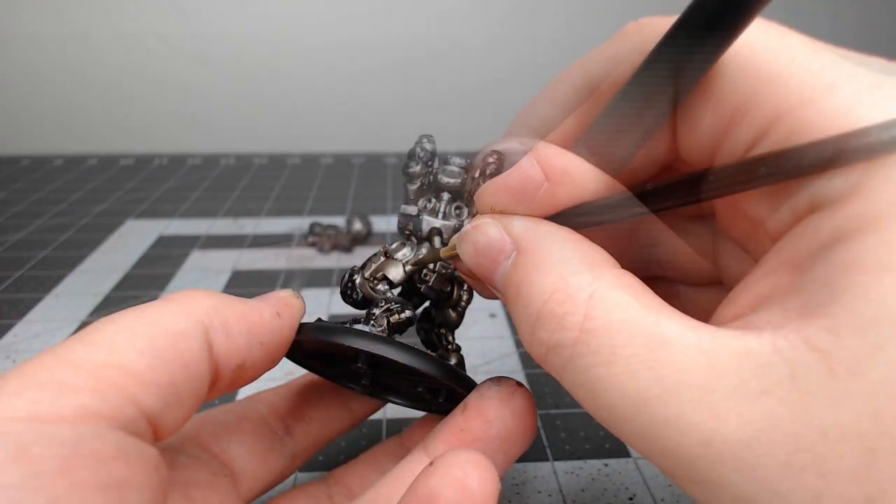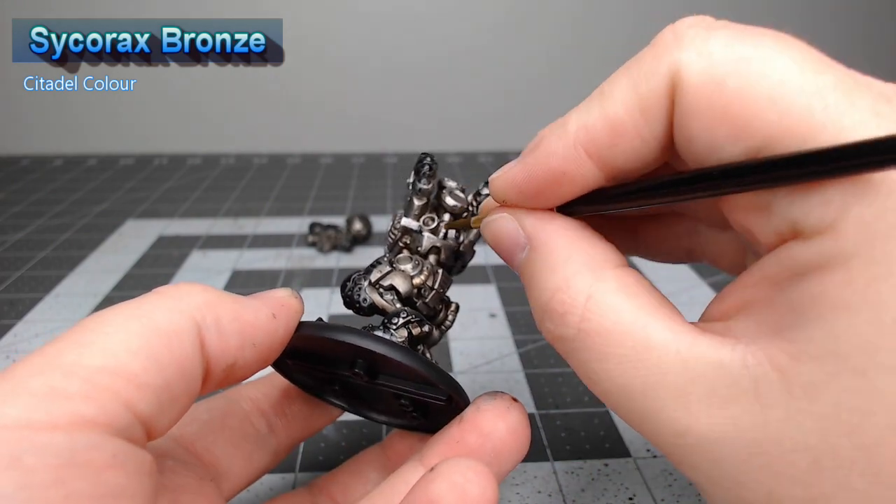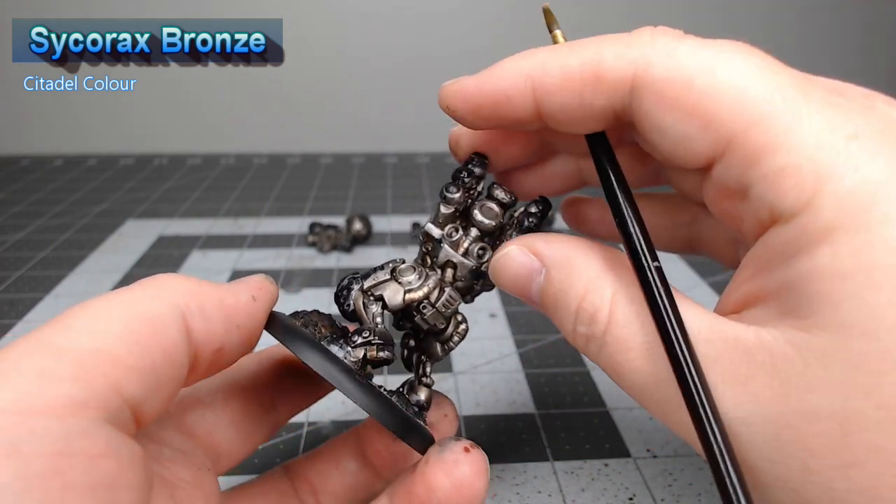There are a series of tubes and cables on the model — we're gonna pick those out using Sycorax Bronze. Just be careful not to get this on the silver that we've just painted in the previous few steps.